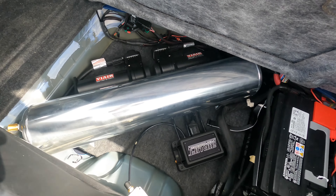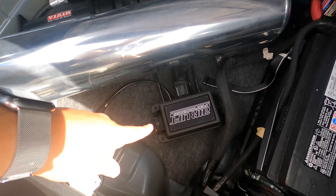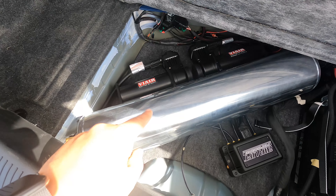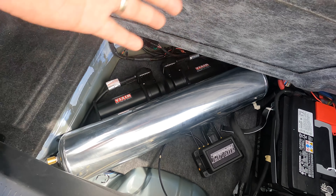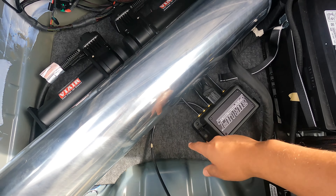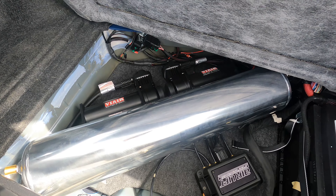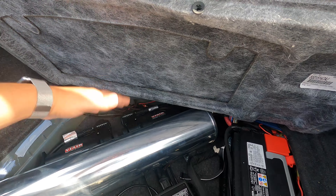There it is — the Airlift 3P system. You can see the management system there, and you have dual compressors. This is a four-gallon tank. I went with the four-gallon versus the five-gallon because it fits specifically in this spot. There's a platform here that's carpeted with the same material as stock, so it looks like it belongs there.